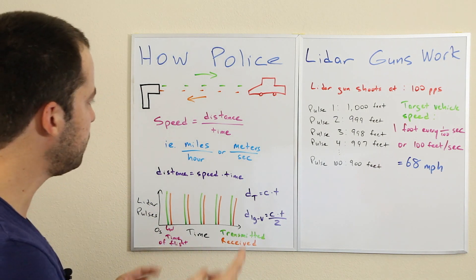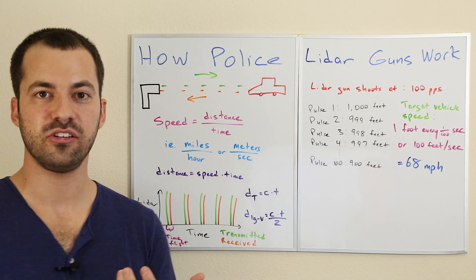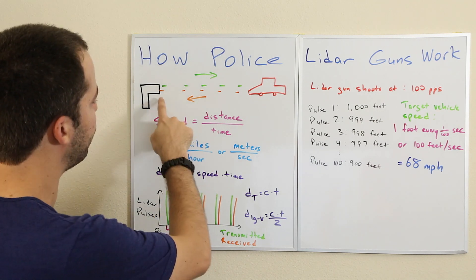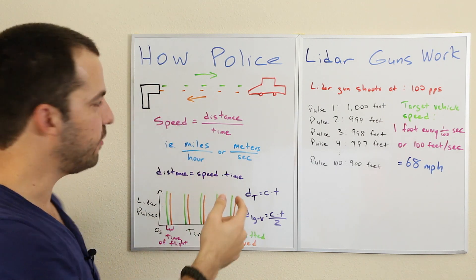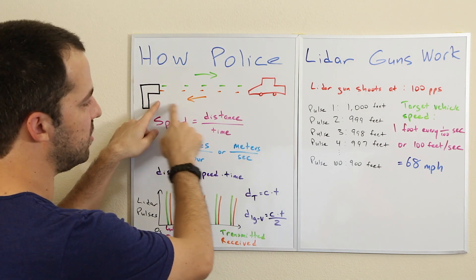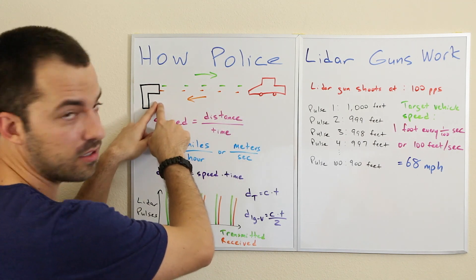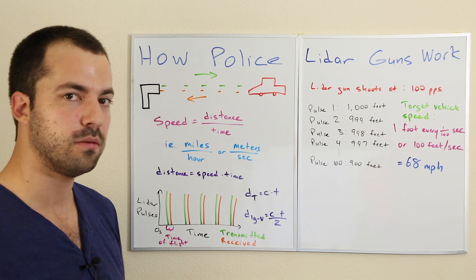We know that light travels at the speed of light — that's a constant, a known. So we can measure the time it takes for the pulse to travel from the lidar gun to the vehicle and back again. That total travel distance — the time of flight — is actually two times the distance from the lidar gun to the vehicle, since the light has to travel there and back.